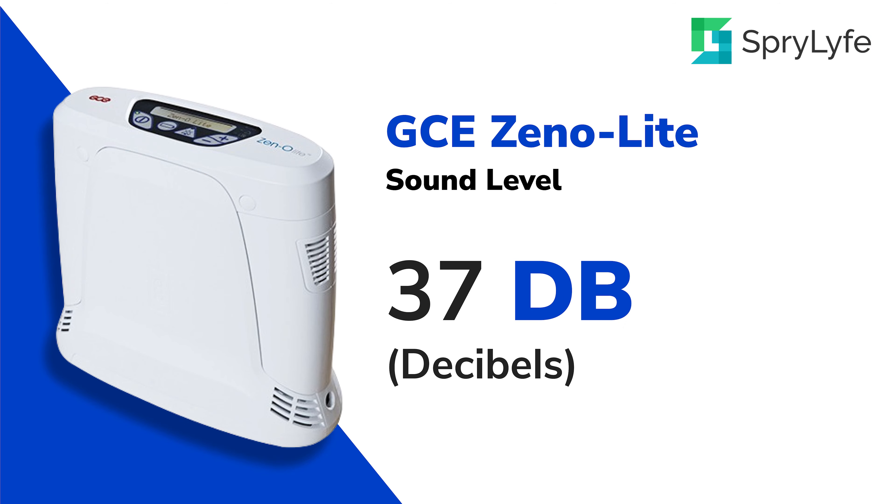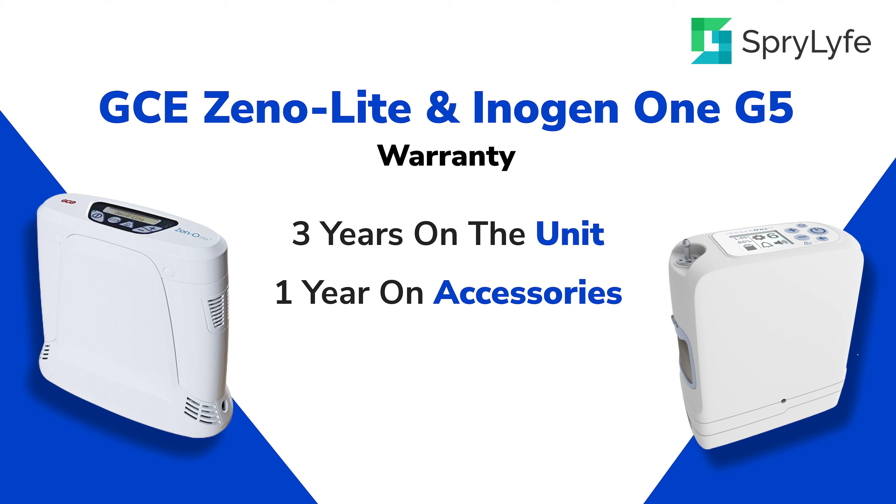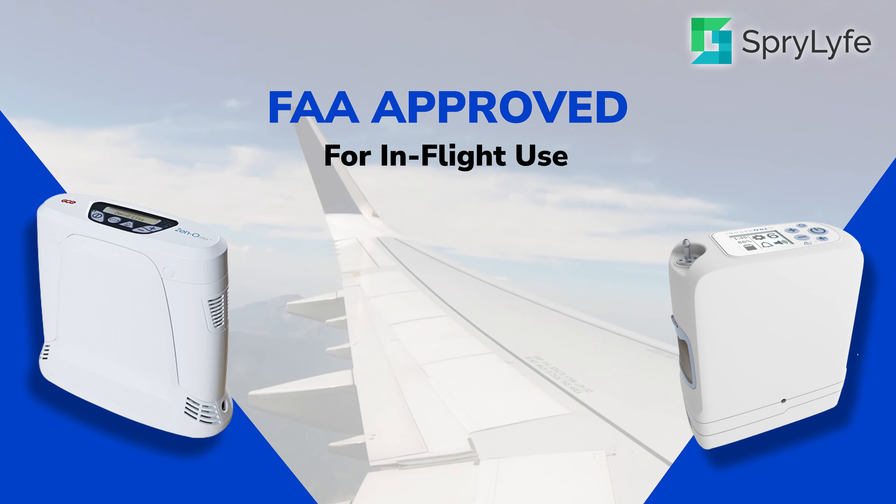The GCE Xenolite sound level is 37 decibels compared to the Inogen 1G5, where the sound level is 39 decibels. Both the GCE Xenolite and the Inogen 1G5 have 3-year warranties on the unit and a 1-year warranty on their accessories. Both of these machines are FAA approved.